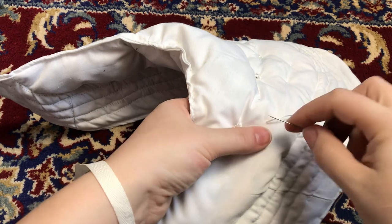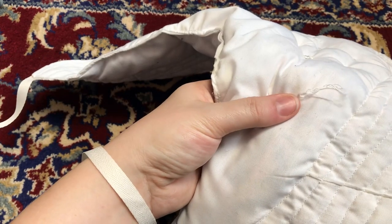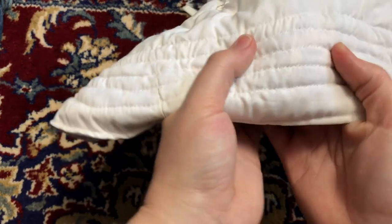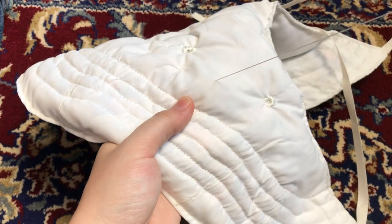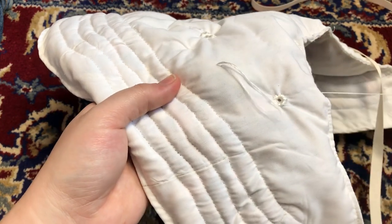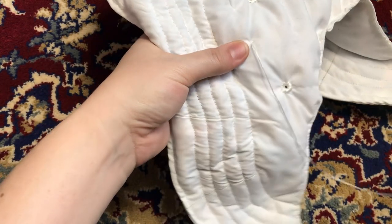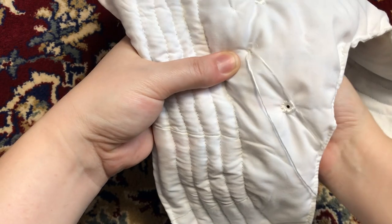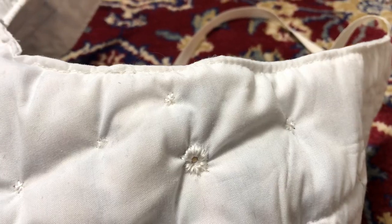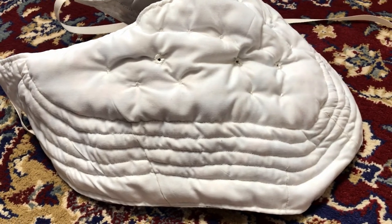Then the tufts get stitched. This is just a few little tight stitches at each spot to hold the stuffing in place and keep it from bunching up as you wear it. And with that, my bustle pad is done! This was a pretty simple project and could easily be done in a day. It takes a little bit of getting used to when wearing, but I have no doubt it will become a steady part of my history bounding wardrobe.